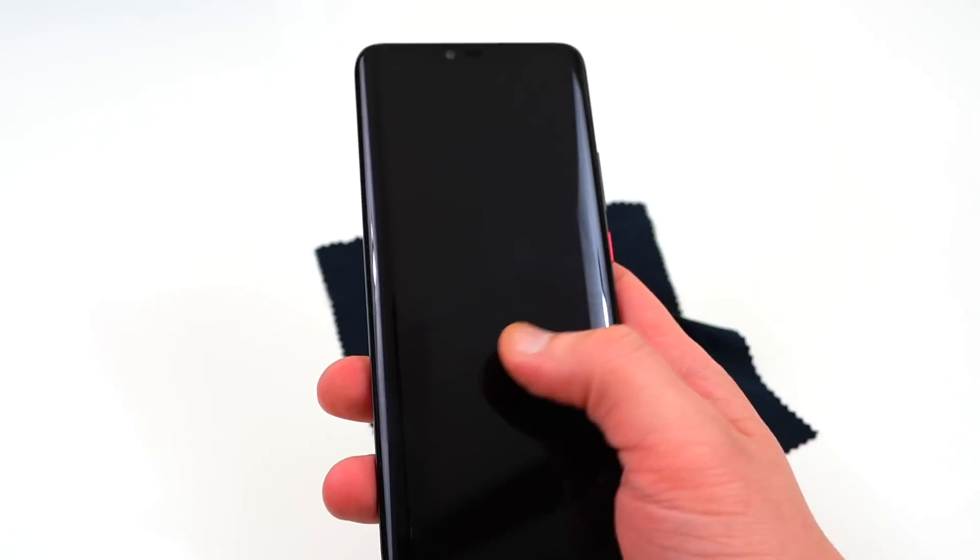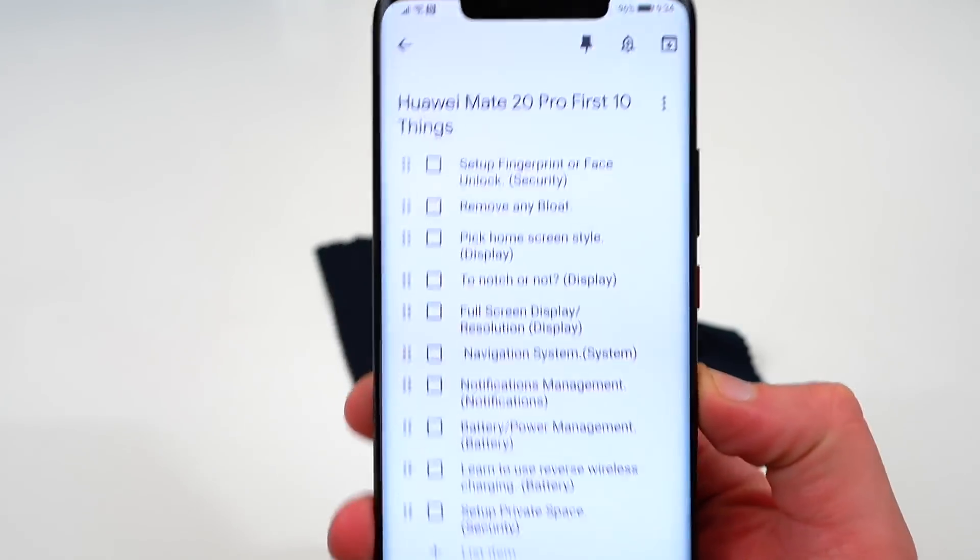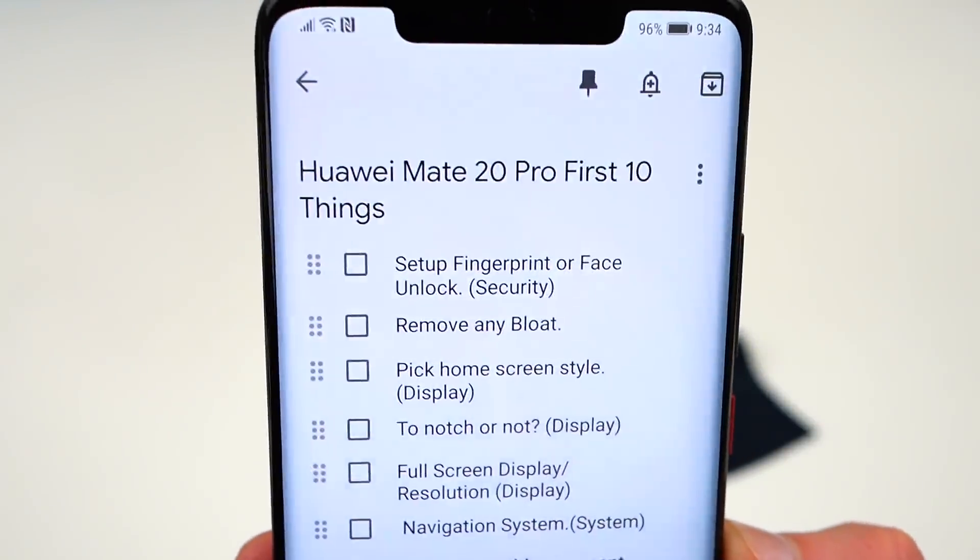As usual with my first 10 things video, I'm going to run down the first 10 things that I do when I get a new phone in hand. I have the Keep document right here so you can follow along below if you want.